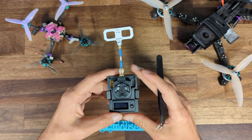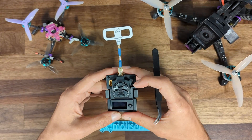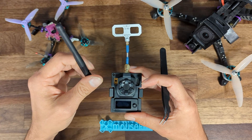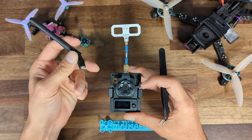This is really high build quality — super nice. It comes with this nice BetaFPV antenna, and it also comes with a standard dipole antenna, which is a little more basic, but it does come with both, which is really nice.